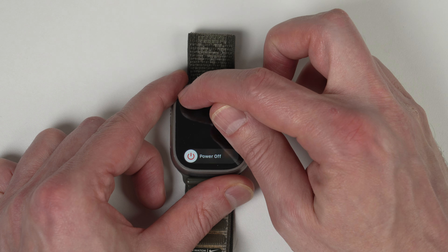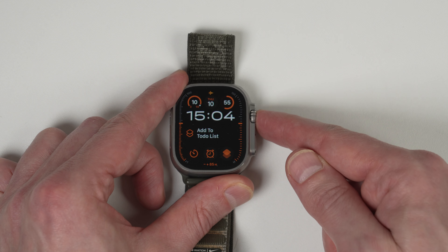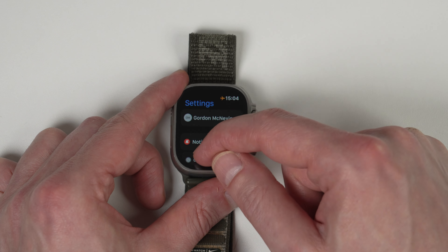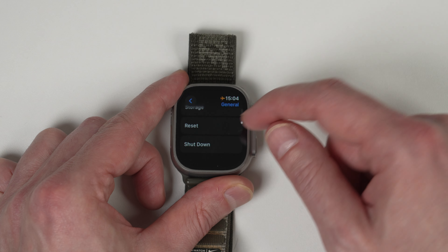There's also another way to do it. You can do this directly through the menu interface. Press the digital crown button, scroll to Settings, then scroll to General, and then scroll down to Shut Down.